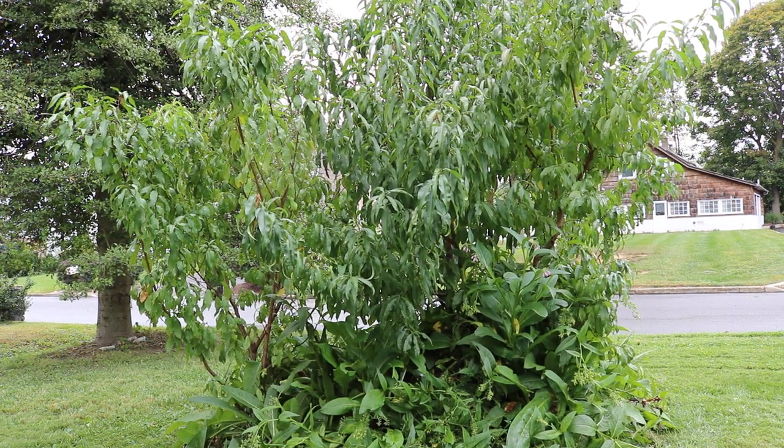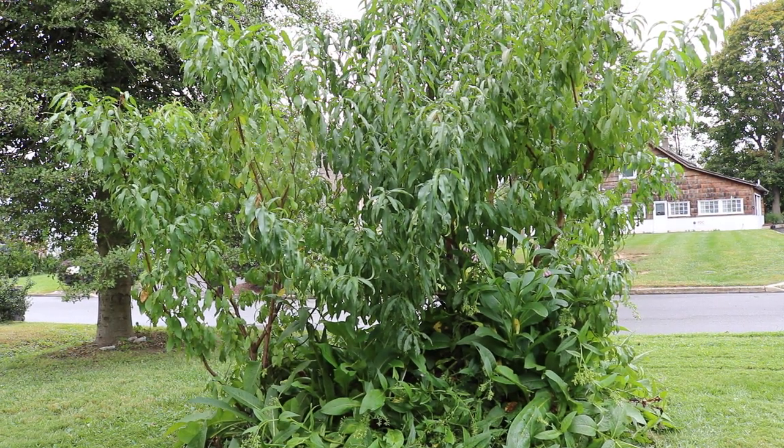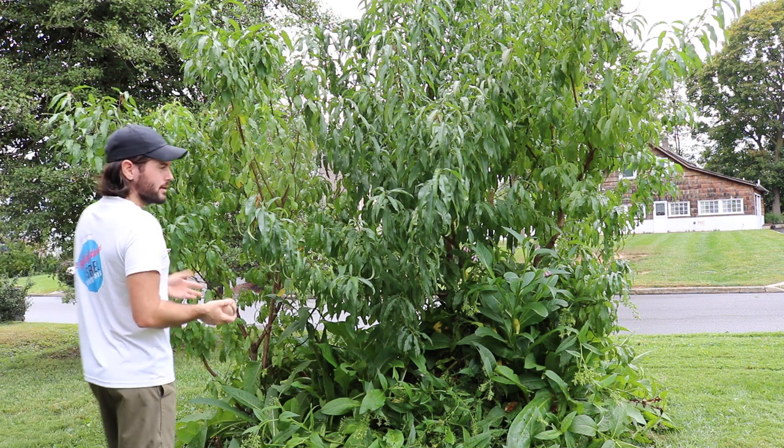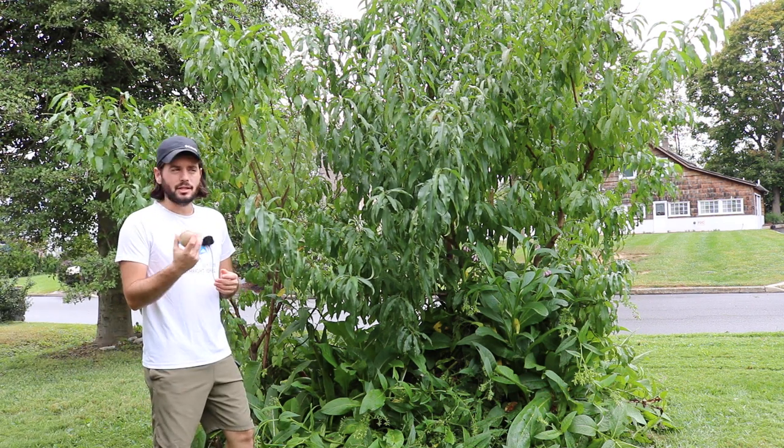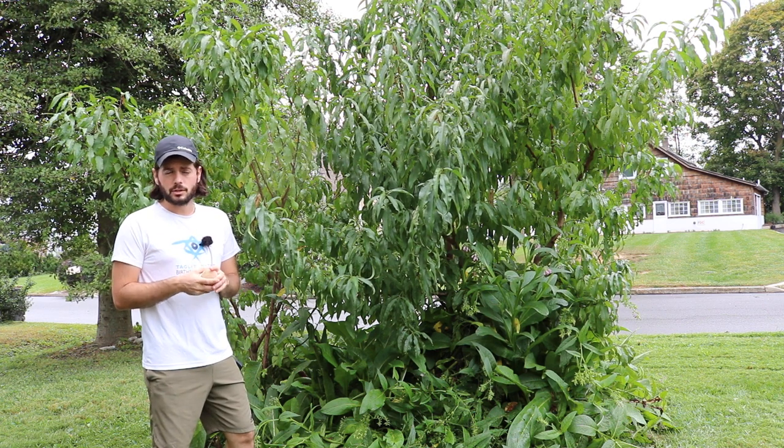All right folks, this is Ross. I want to show you guys really the tastiest peach I've ever tried by far — it's not even close. It's an Indian Blood Peach.